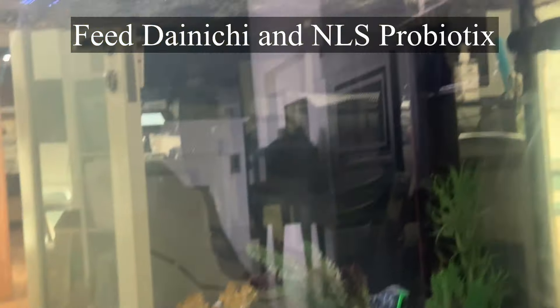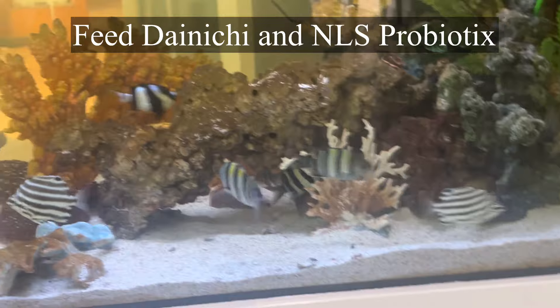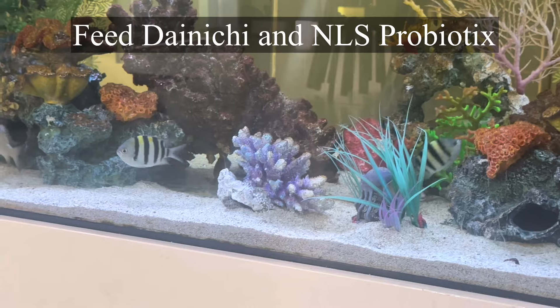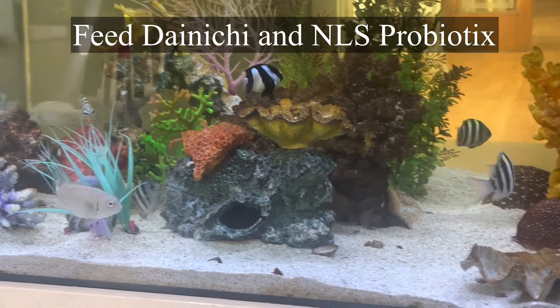The things that can help: good surface agitation and water flow can help, more water changes is the biggest thing, good quality food can help, and then medias like activated carbon and polyfilter. All these things can buy you time.